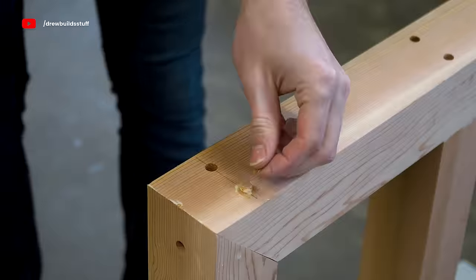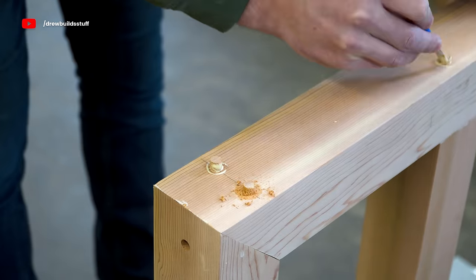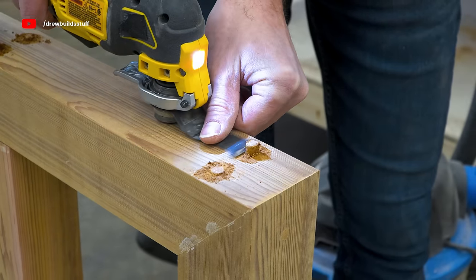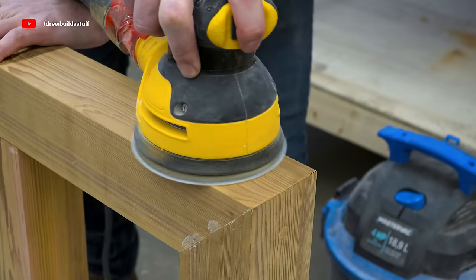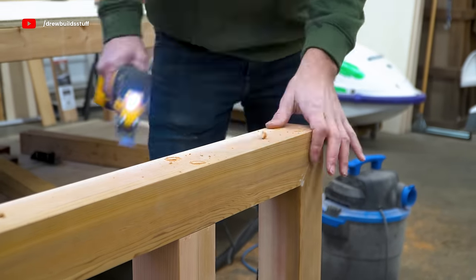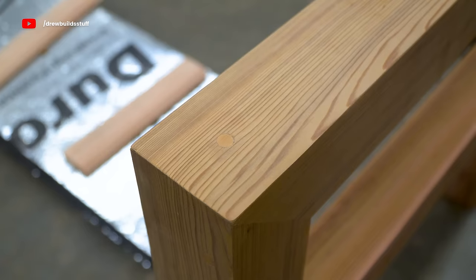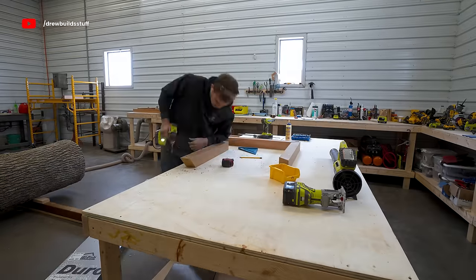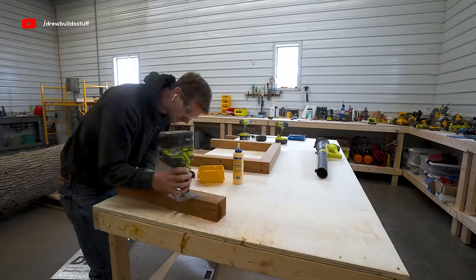I used a little extra sawdust to fill in the gaps, and after drying for an hour or two I cut the dowels flush with my oscillating tool and sanded smooth for a sleek connection with no exposed fasteners. It takes quite a bit more work but it looks a lot more like a high-end project — which it is.